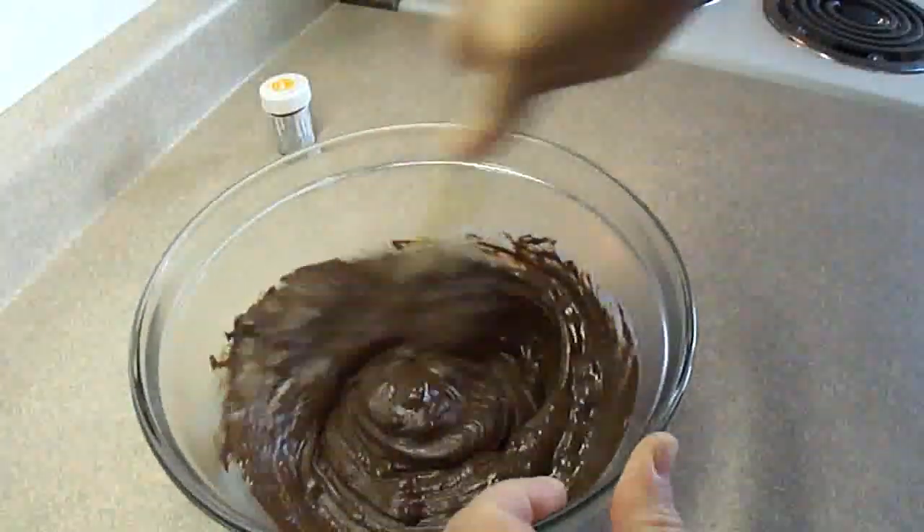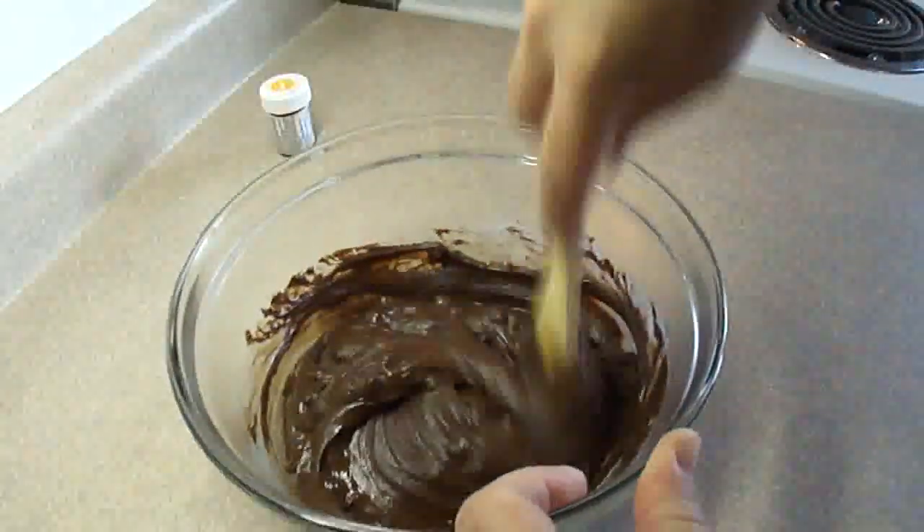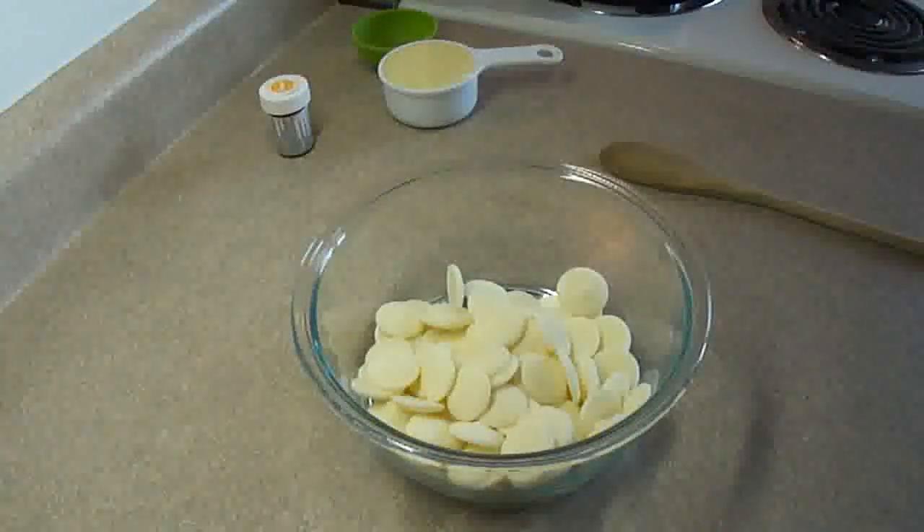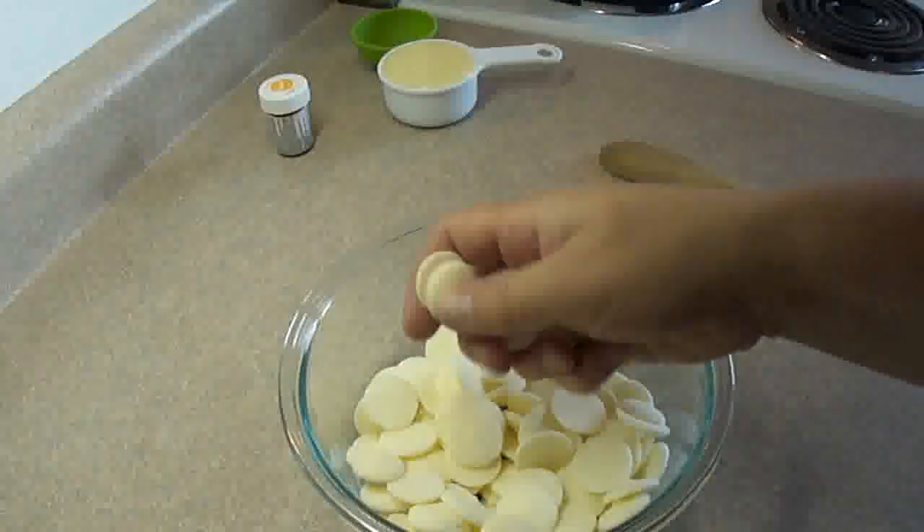Give it a really good stir until you get a nice, smooth, chocolatey fudge. Then you're going to need 8 ounces or 1 and 1 third cups of white candy melts or candy melting wafers.